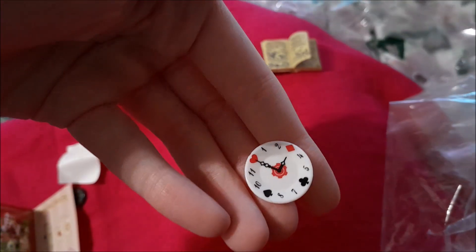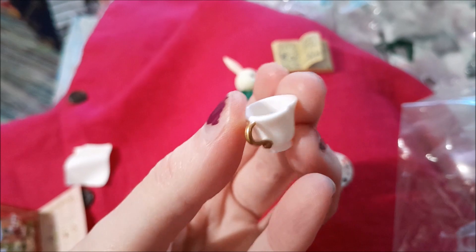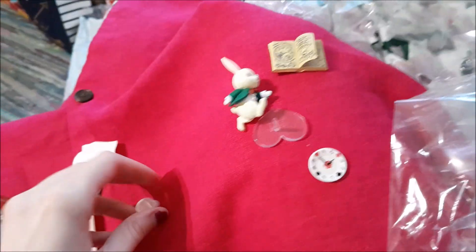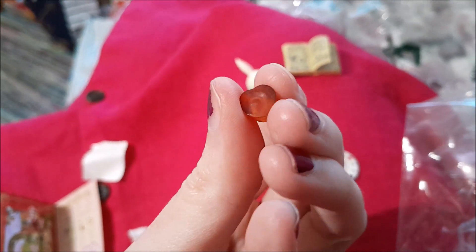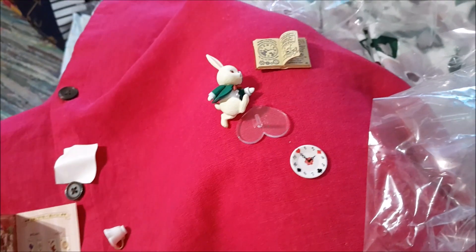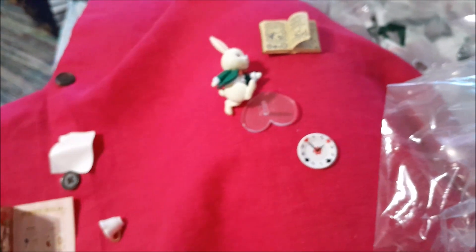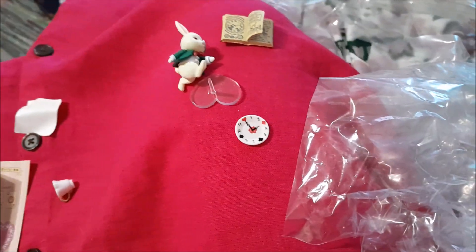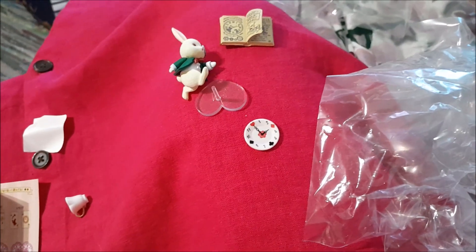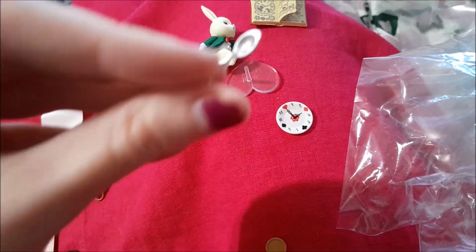It's a clock — how cute! And a proper teacup which is heart-shaped, of course it is, and some heart-shaped tea to go in the cup, as well as a marmalade jar with a lid.